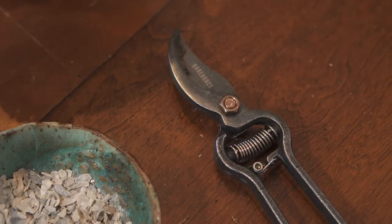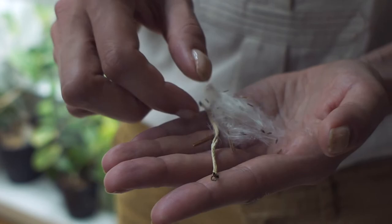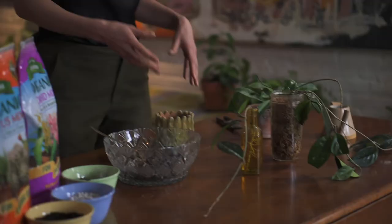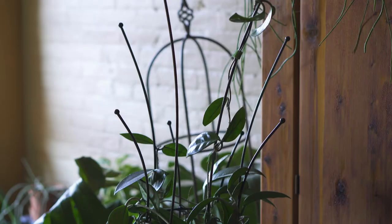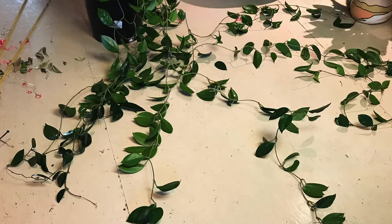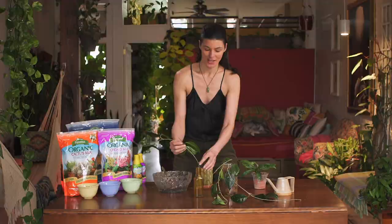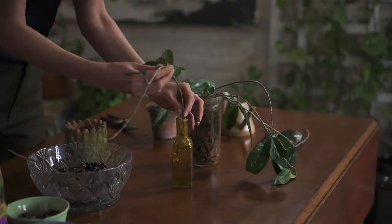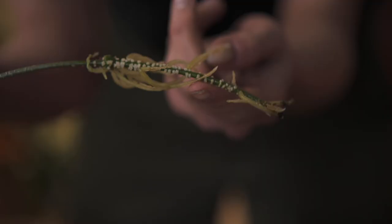Now let's go into Hoya propagation. Hoya can be propagated a number of ways — one is through seed, but we won't cover that today because Hoya usually never set seed indoors. I'm going to focus on propagating from stems. What you see here is one propagating in water and another in long-fiber sphagnum. I had been re-trellising my plant and ended up breaking off some stems by accident.